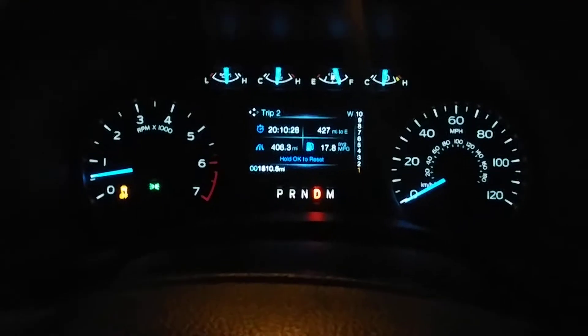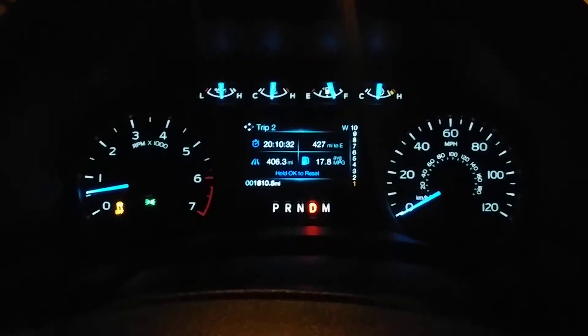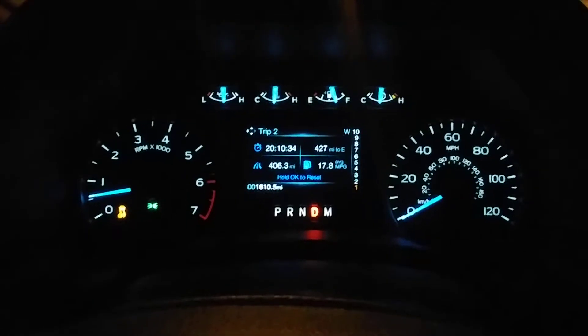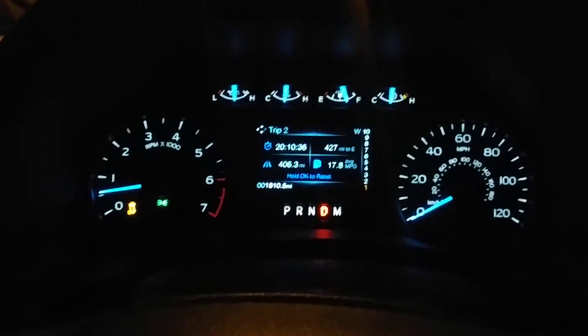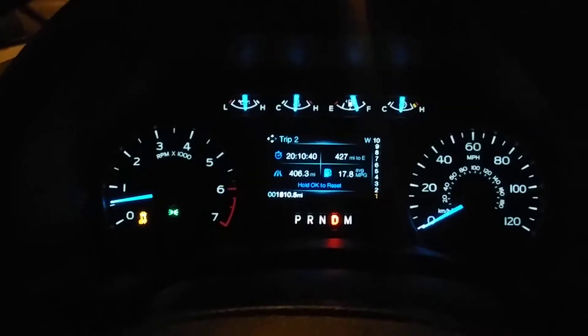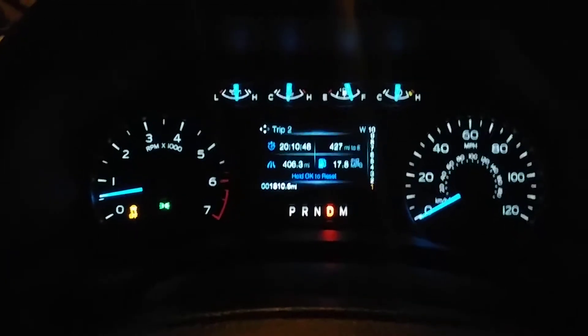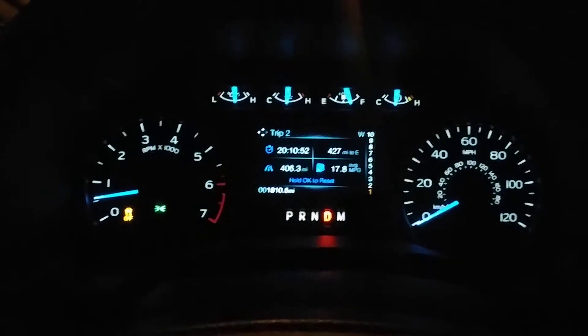Okay guys, this is my first video on YouTube. This is a 2018 Ford F-150 EcoBoost and I put a tune on it — it's just one of the box tunes you can buy off the internet. So I'm going uphill here; I couldn't really find a good street, but I'm gonna kind of see what this thing's got.